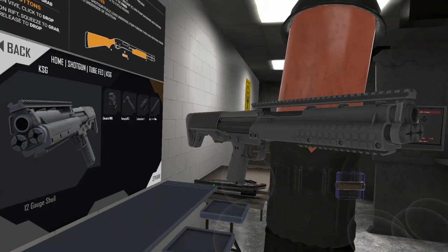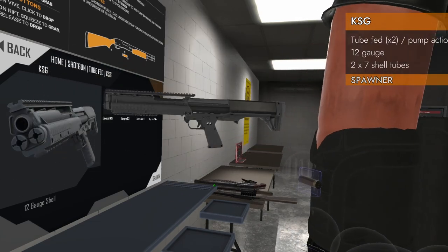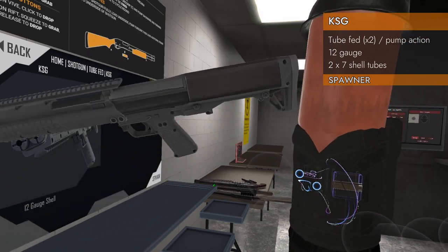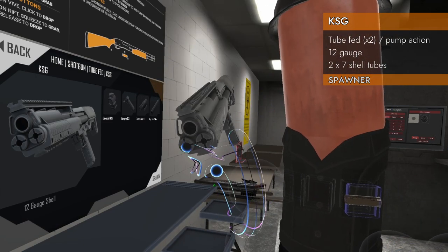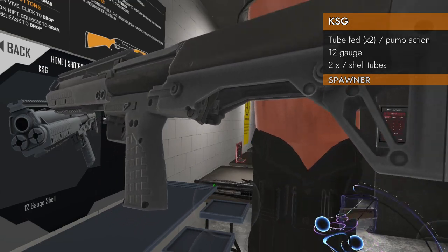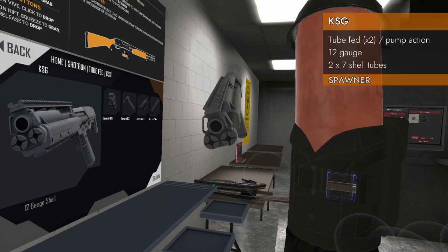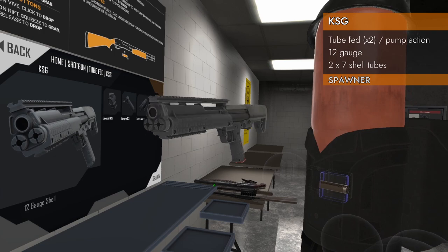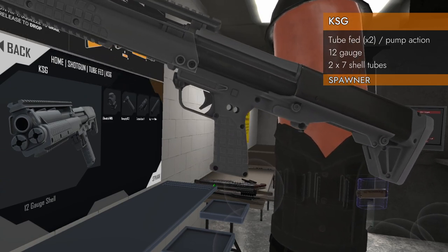Welcome back to H3 Weapon Deep Dive. We got a weird one today — look at it spin. We got the KSG. It's one of these oddball shotguns. This is the one with the two tubes. It's got two loading tubes and a little switch in the back where you can switch between which tube you're using. It is pump action, 12 gauge, of course. It's got rails on the tops and the bottoms, and it's got all kinds of weird stuff going on.